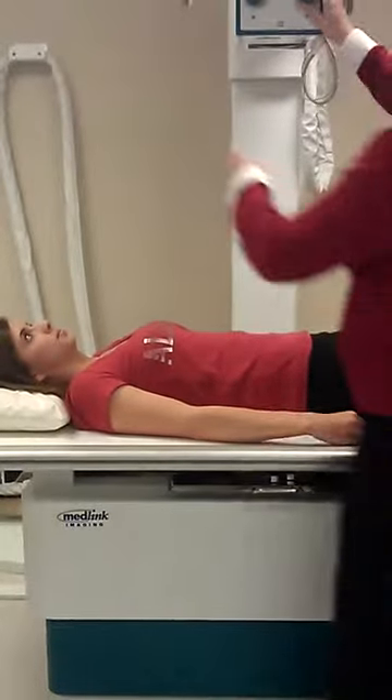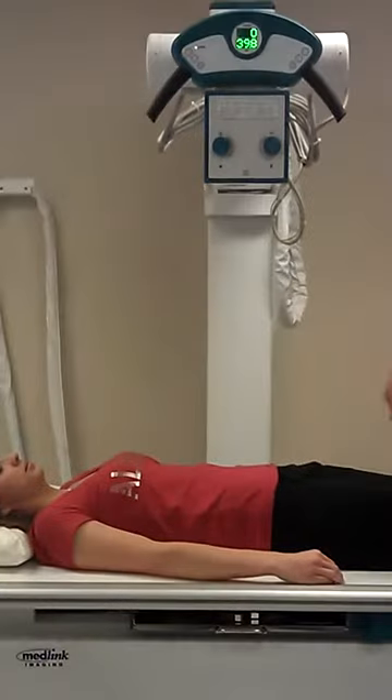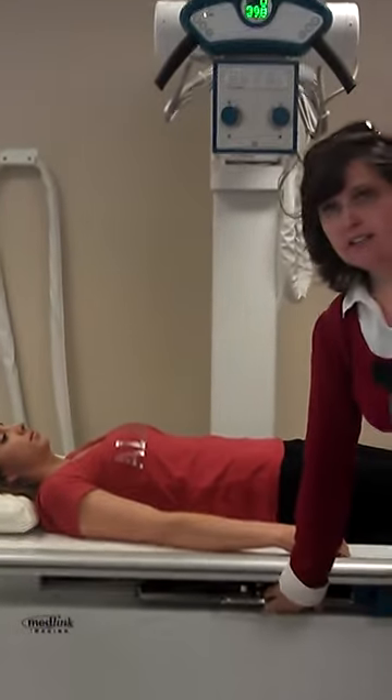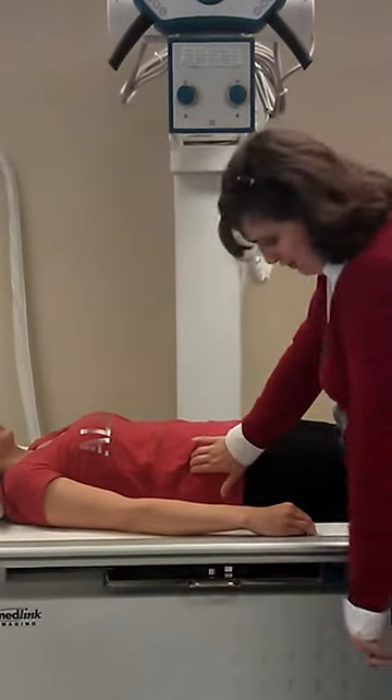We're going to do the AP, 14 by 17 lengthwise. She's already lined up. My patient is straight, I don't find her crest.